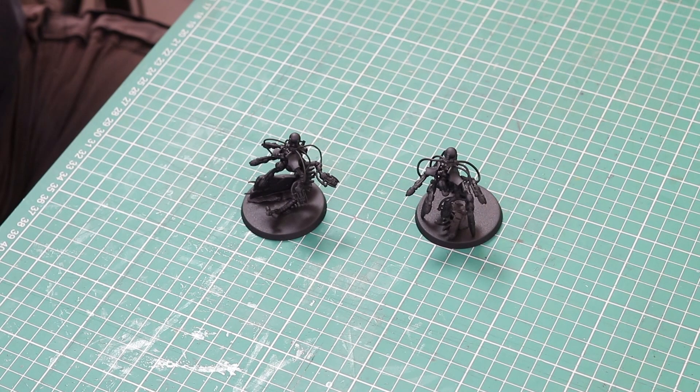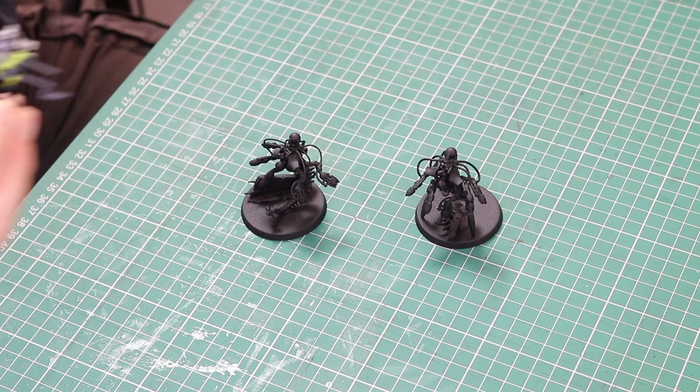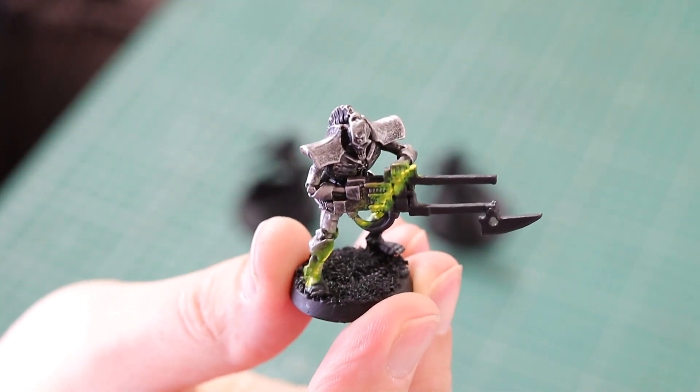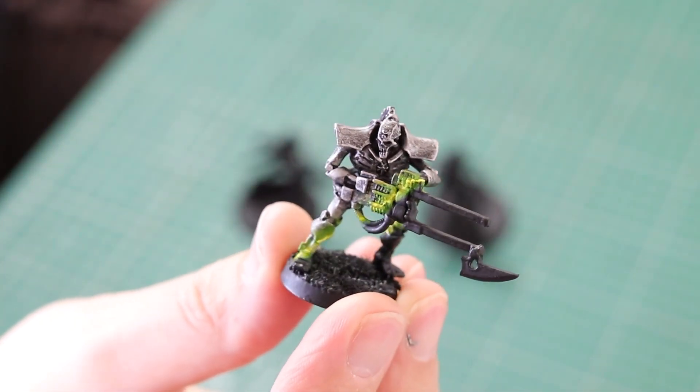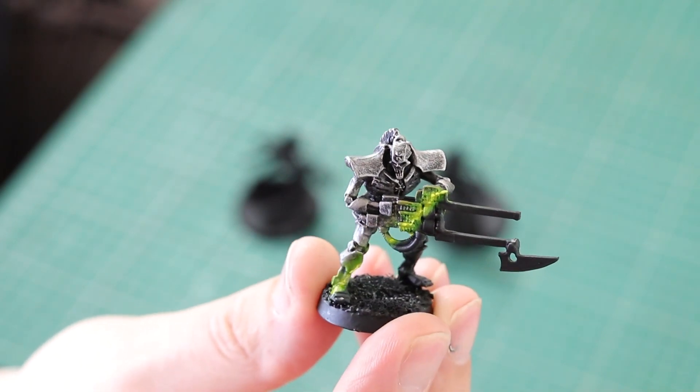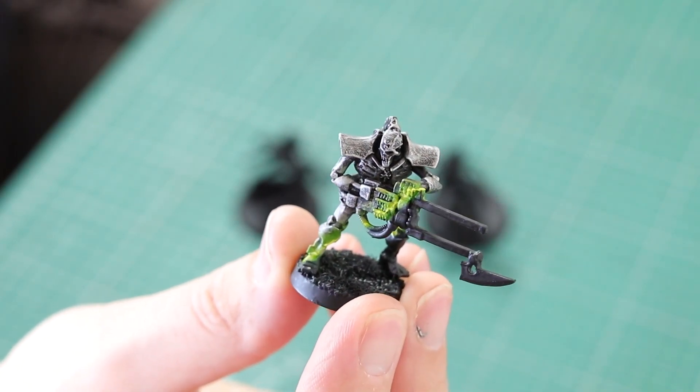I didn't paint this effect blind — I did some test painting first. I used my very faithful immortal who's been painted a hundred times, and I tried a few things out with it. I concluded that something like this would work pretty well, so this is what I was aiming for.